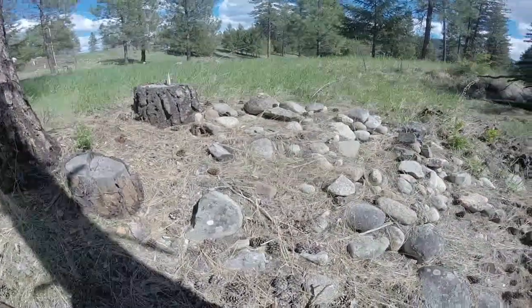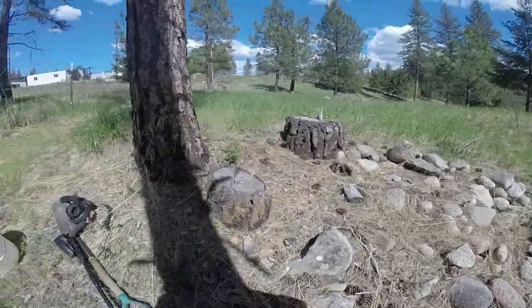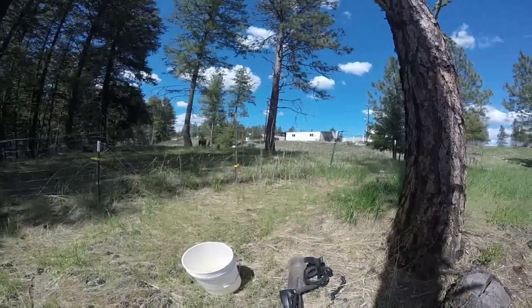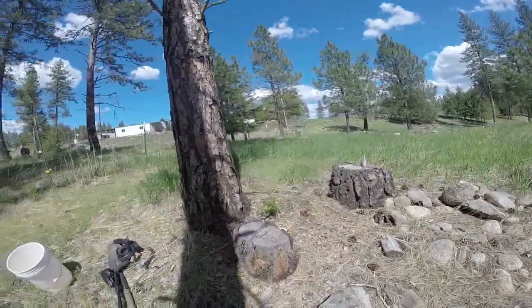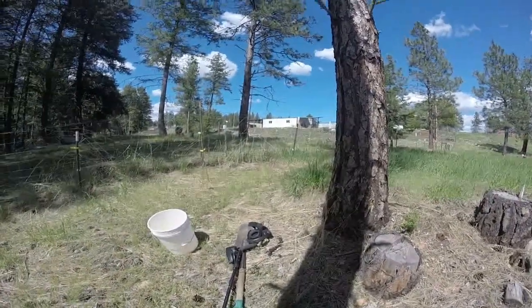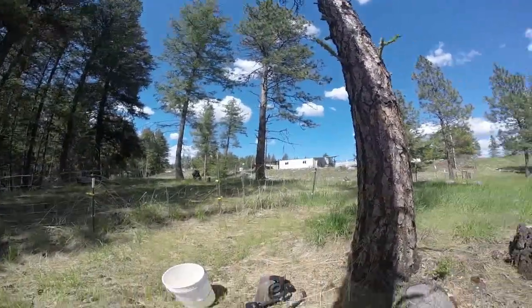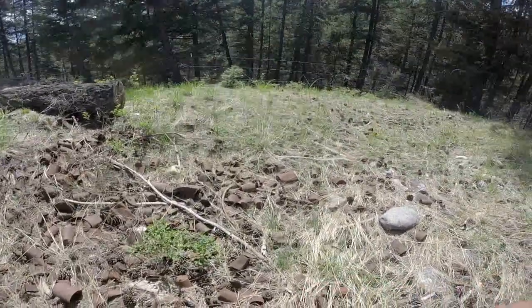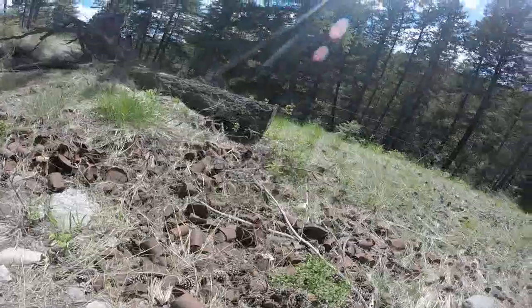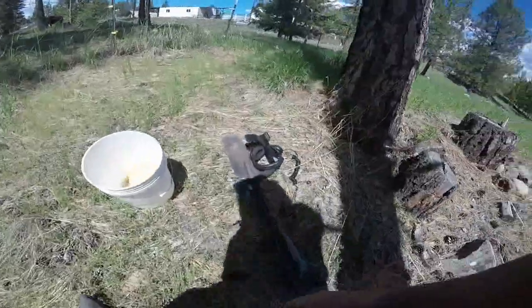Hey guys, welcome to a new spot — this is the old town dump. This belongs to the local vet; just got permission from her so I won't get kicked off. There's a horse right there. Like I said, this is the old dump — there's a bunch of cans, some broken bottles and stuff.